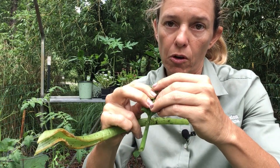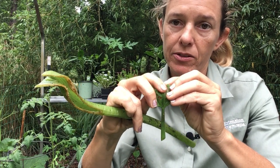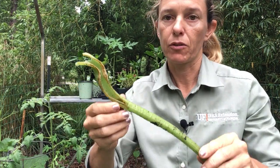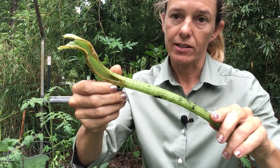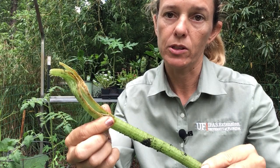Anywhere you see the leaf rolled over, check that spot, open it up, and look for caterpillars and take them out. Another sign to look for is a broken stem like this, because caterpillars will bore into the squash stems.